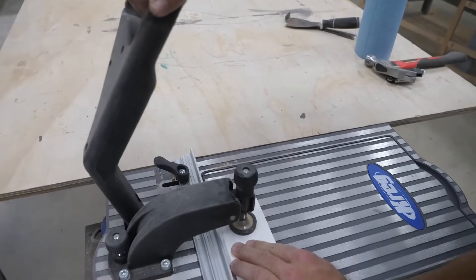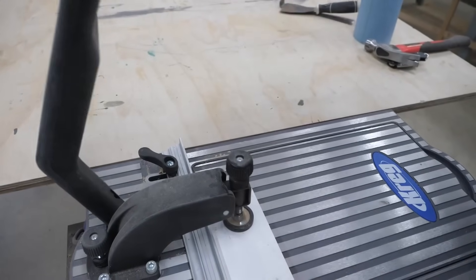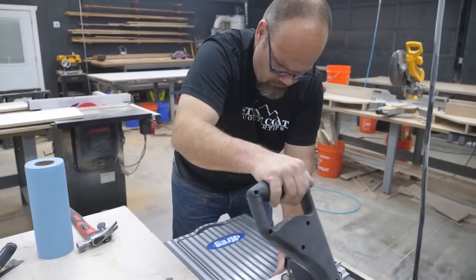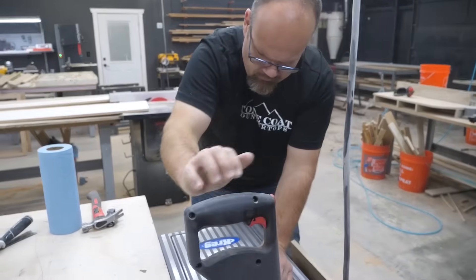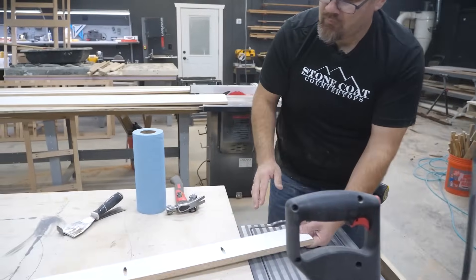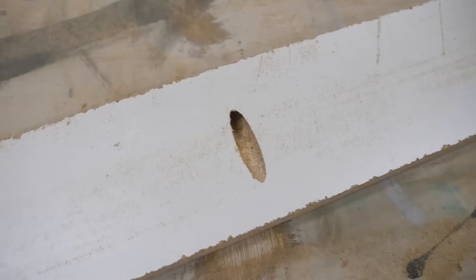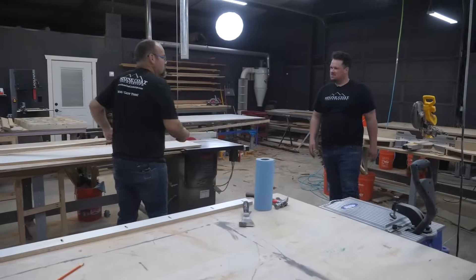I rely on pocket screw joinery a lot in woodworking. Are we answering the tips and tricks that you need? Let me know in the comments section if you have any questions — we'll be attending to those comments and answering all of your questions. So that'll be one end, and then I'll make the other end, followed by the two short ends.